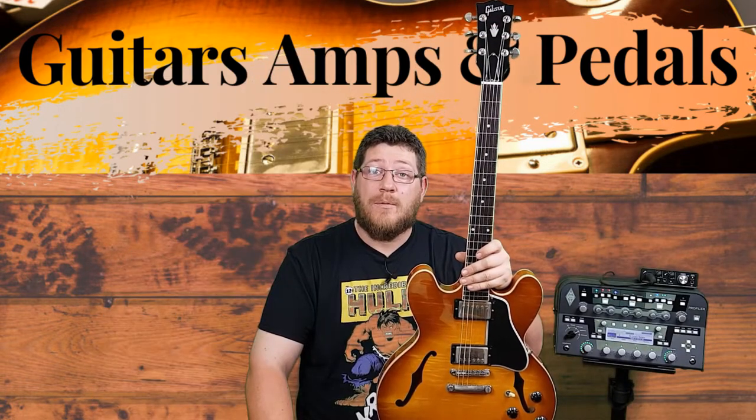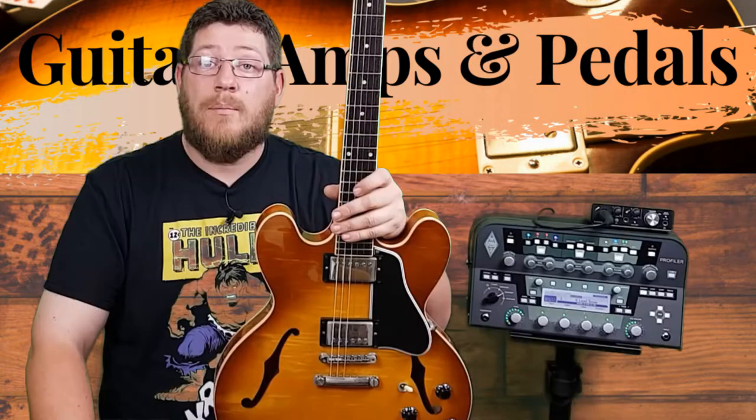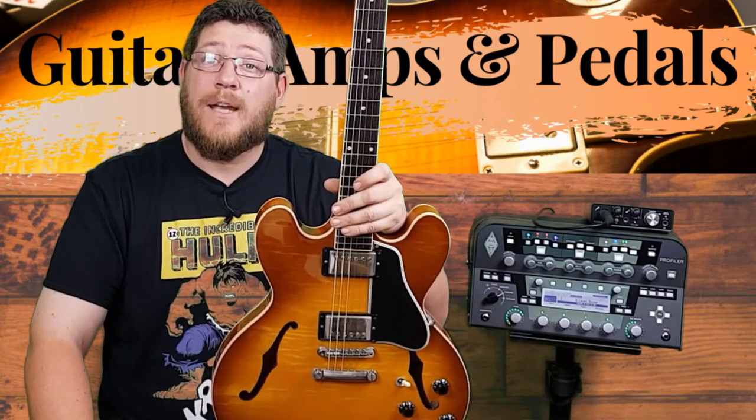I'm heavily into modding electric guitars and regularly replace the pickups in part in my quest to improve the tone, functionality and playability of all my guitars.